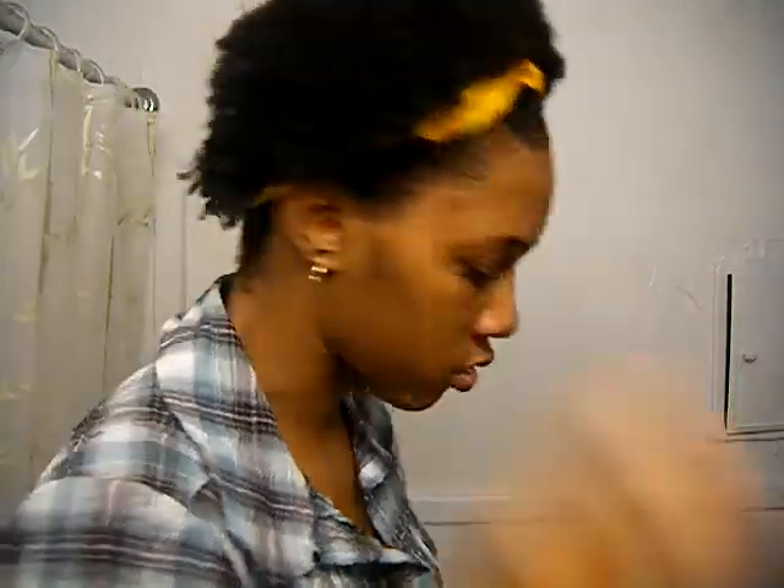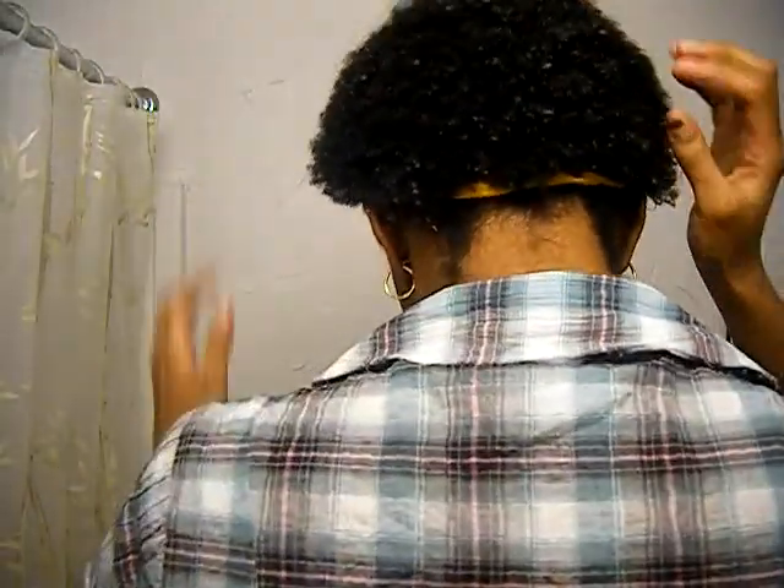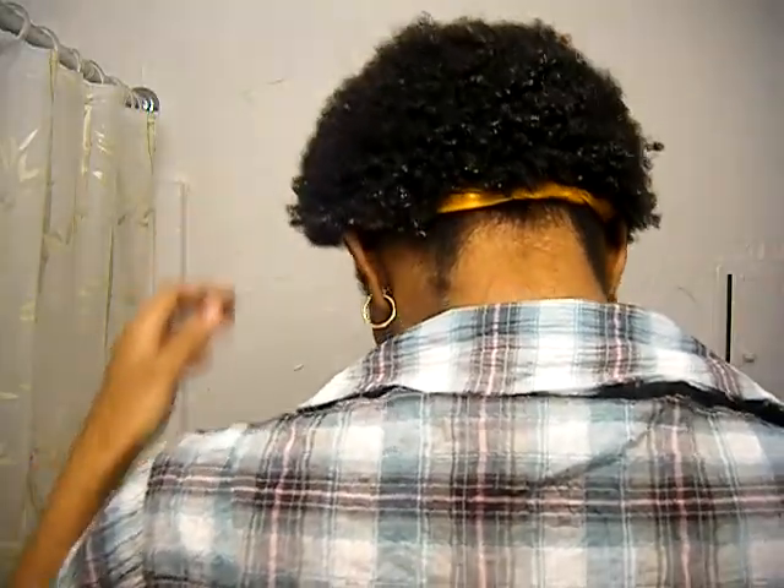Hello YouTube. I'm back and it's about 10 p.m. at night and my hair is pretty much dry. It's still a little damp right here. I still have a few damp spots so I'm going to turn around so you can see. Here are the damp spots in the back, like in this area here.